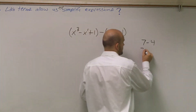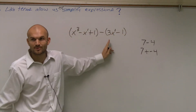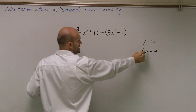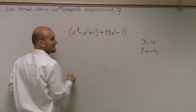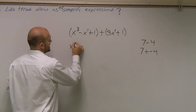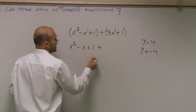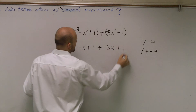7 plus negative 4, right? And we can do that with this problem as well. Instead of writing this as a subtraction, all you do is change it to an addition and make that a negative. So you've got to make that a negative, but you've got to make this a positive — you're actually going to take the opposite sign of it. So I have x cubed minus x plus 1, now plus a negative 3x plus 1.